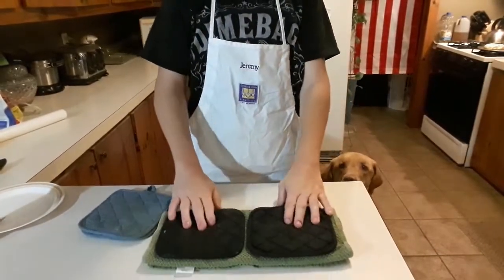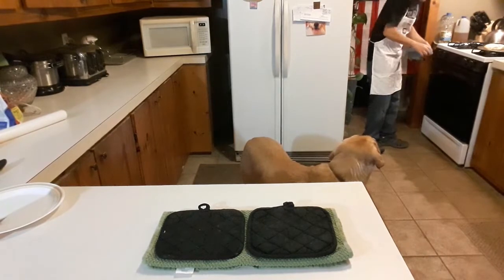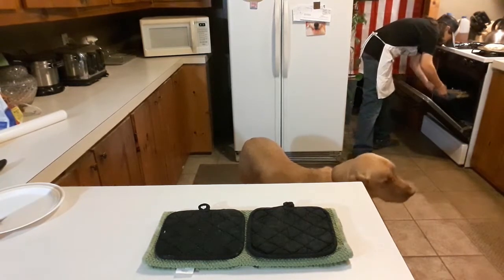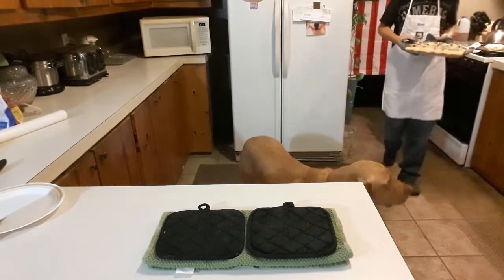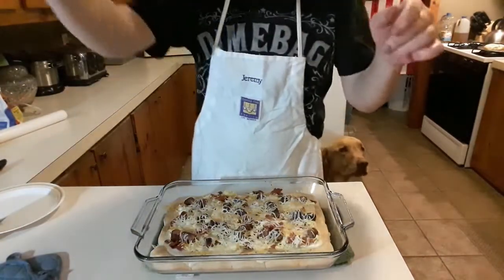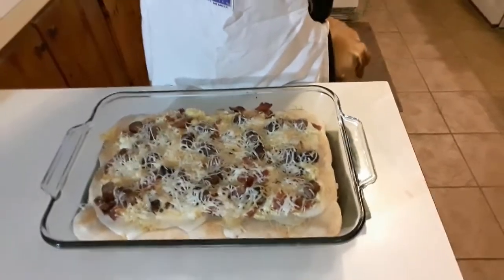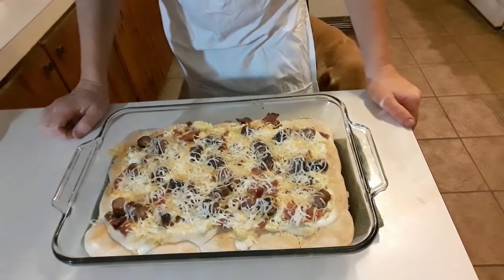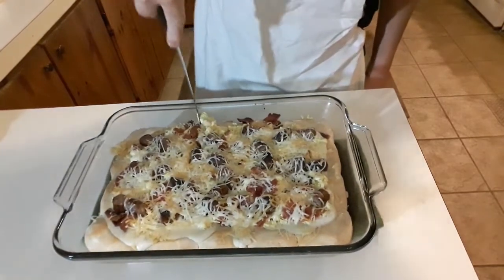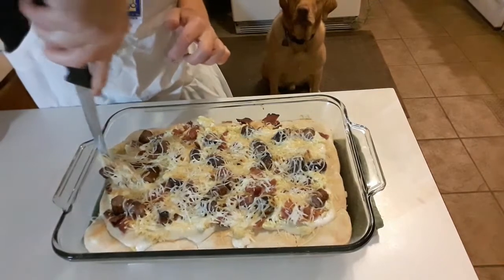I have a towel and some pads set down here so it doesn't burn my counter — I don't want to burn the counter. Oh lordy, that looks so freaking tasty! That is hot.